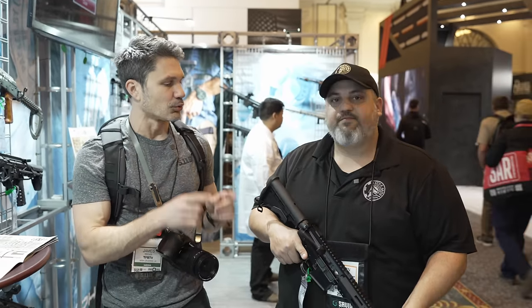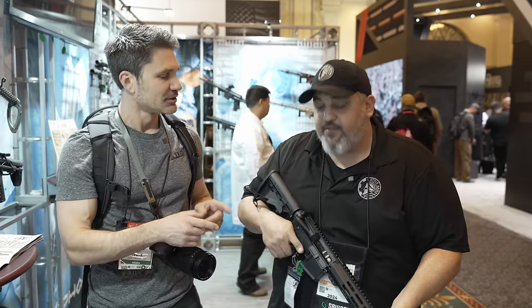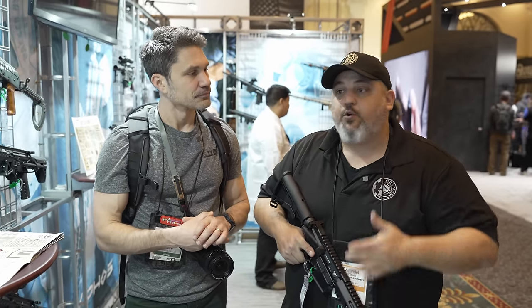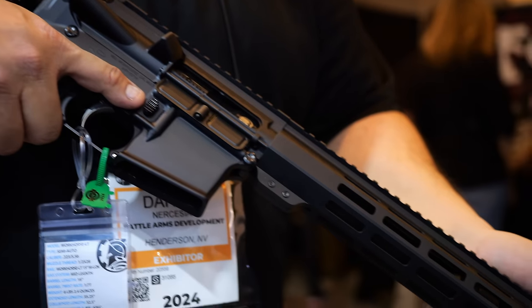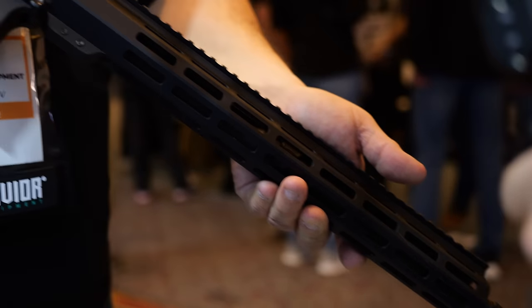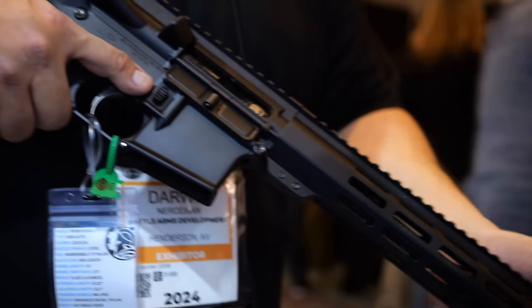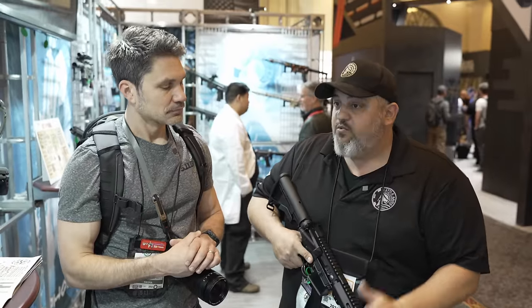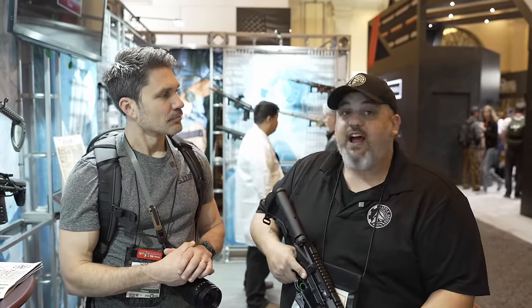That's what you guys are doing here with the Workhorse, correct? Yeah, this is the Workhorse LT. This is to respond to the economy and people looking for a more affordable AR to get into, but from a company that they know and trust and that has a longstanding reputation. We're planning on having a street price of about $699.